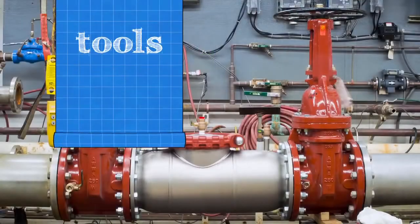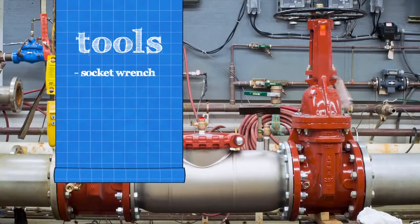To inspect your backflow assembly, you'll need a socket wrench, a 3 1/8 inch nut driver, and an FDA approved lubricant.